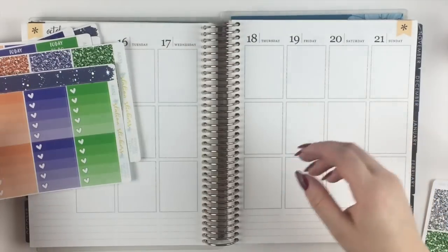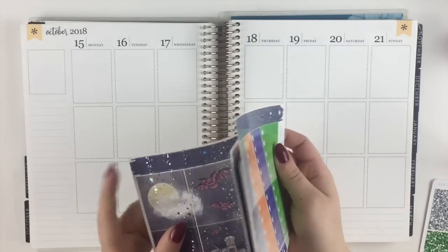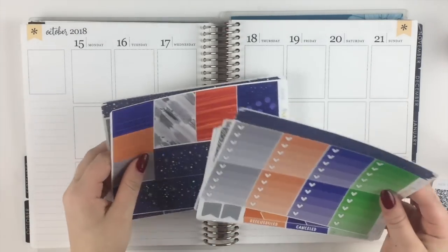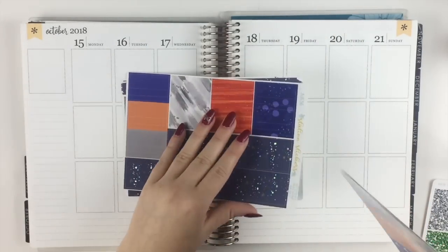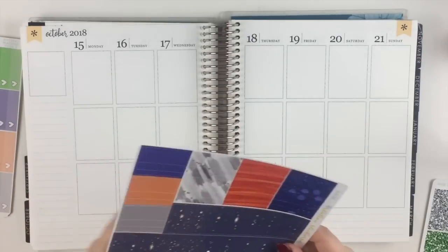I've never used a Station Stickers kit before and I'm very nervous. I feel like I'm going to have to pull in a lot of stuff because I'm used to the Scribble Prints Co. kits — those are my favorite. But we're just going to roll with this. The kit also comes with date covers.